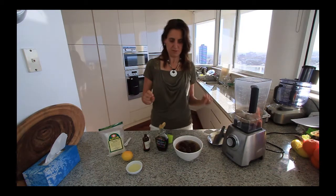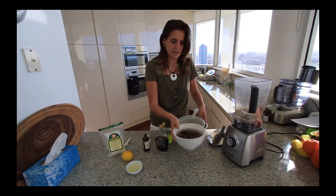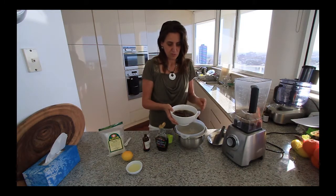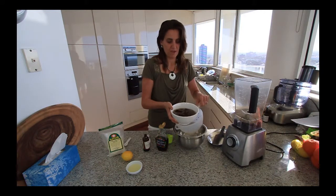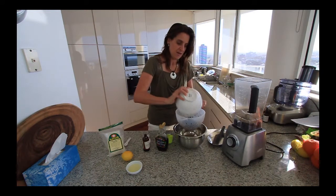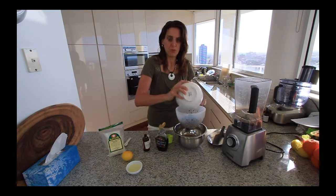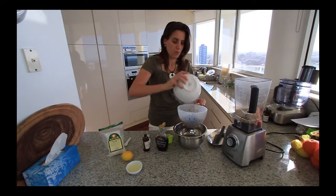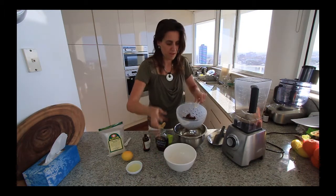After at least an hour — you can do it overnight if that's easier — drain off the liquid. It was the juice of one lemon and water just covering the dates. You can keep that juice and soak another batch if you want to make more, or put it into a smoothie, or possibly use it if you're making cake.